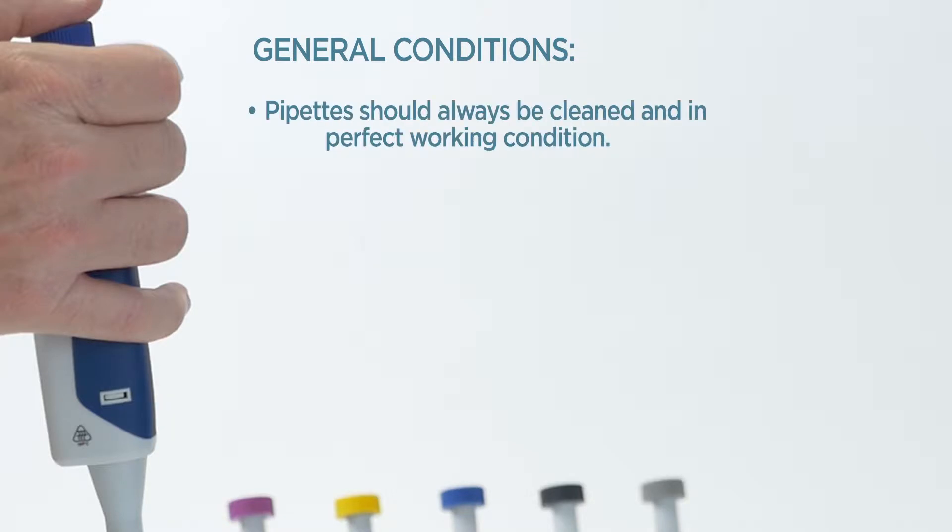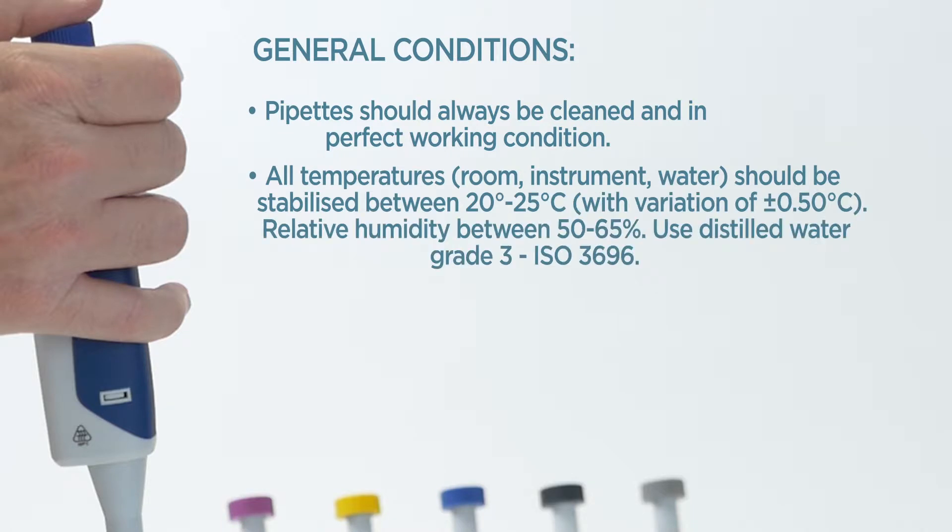General Conditions: Pipettes should always be cleaned and in perfect working condition. All temperatures should be stabilized between 20 to 25 degrees Celsius, relative humidity between 50 to 65%. Use Distilled Water Grade 3, ISO 3696.